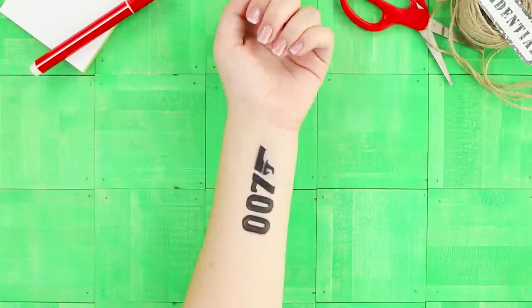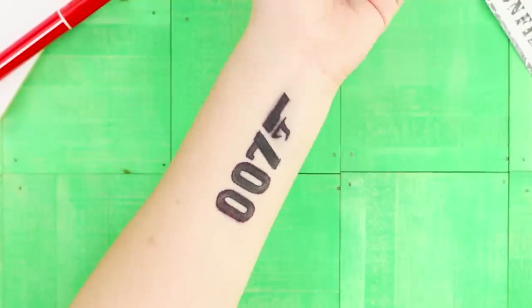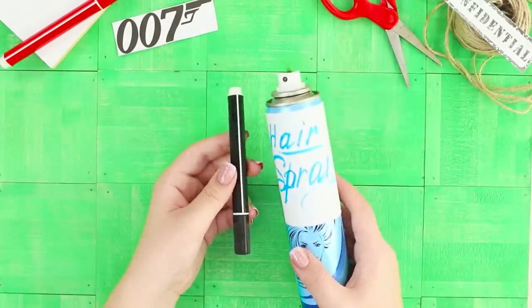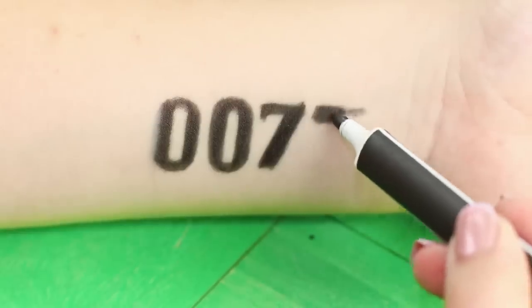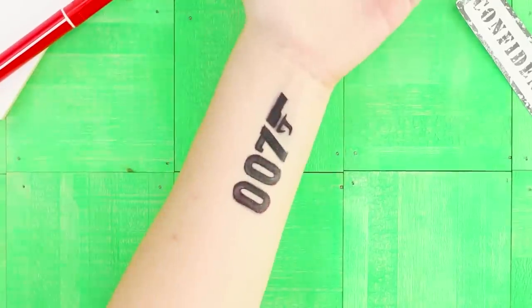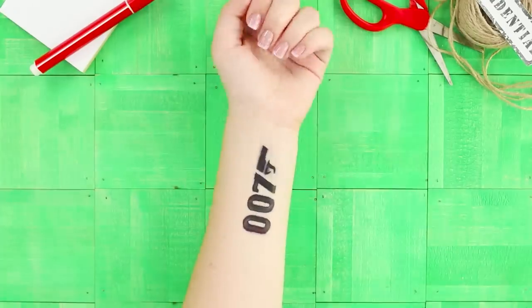We'll tell you how to make a temporary spy tattoo which won't be removed by storms, rains, or counterintelligence. For this life hack, you need a black felt-tip marker and hairspray. Draw or write the image on your hand. Spray the numbers with hairspray. The spray will attach the pigment onto your skin and the tattoo will continue to be useful to you for a long time.